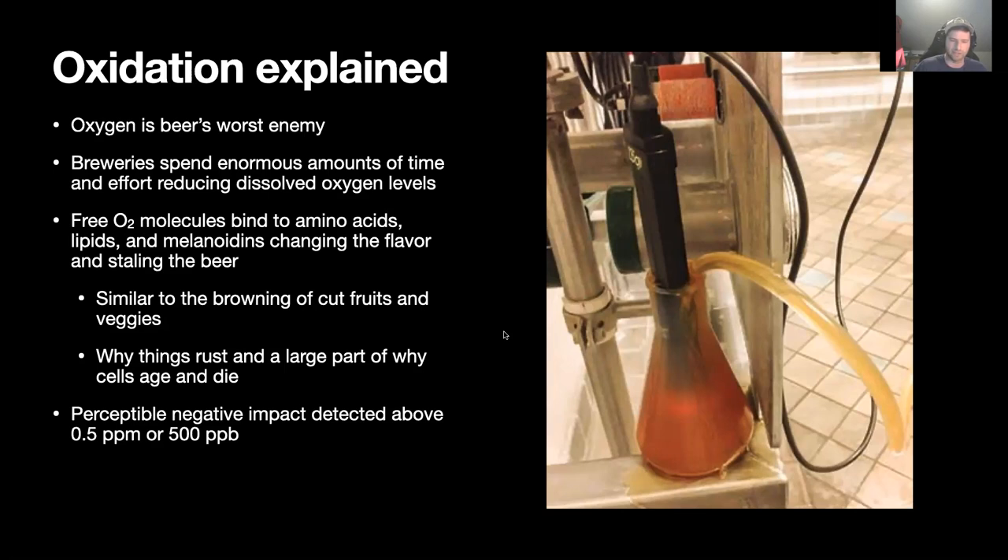It's much more common and much more easy to ruin a gigantic batch of beer due to oxygen ingress than it is due to infection. If you just have one faulty seal, maybe one open ball valve on the top of a fermenter that you didn't notice, just that is enough to ruin your entire batch — all that money and effort just poured down the drain.